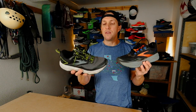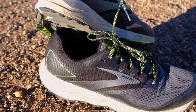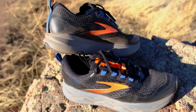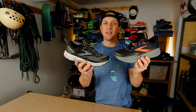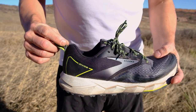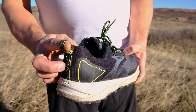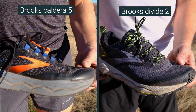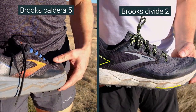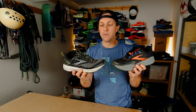First, let's talk about the upper. The Divide 2 has an air mesh upper that's pretty breathable, a little bit more breathable than the engineered mesh upper on the Caldera 5. They've also both got heel loops, which I really like. The heel loop on the Divide 2 is extra big, super easy to get your finger through — you can even fit your thumb through. They've both got welded overlays around the toe to block moisture and grit, which I think is a great feature, and they add a little bit of durability.